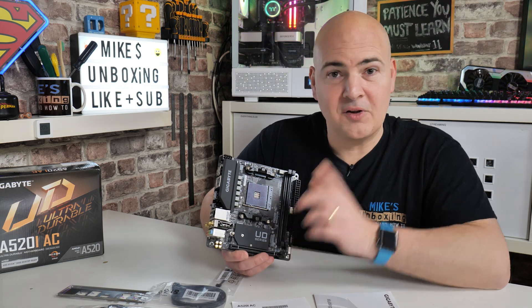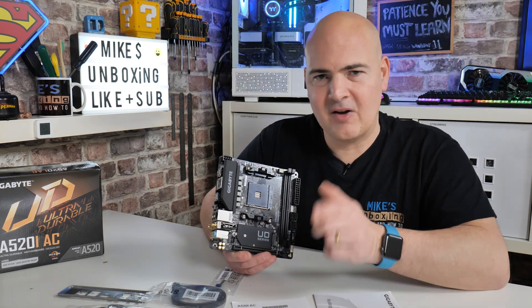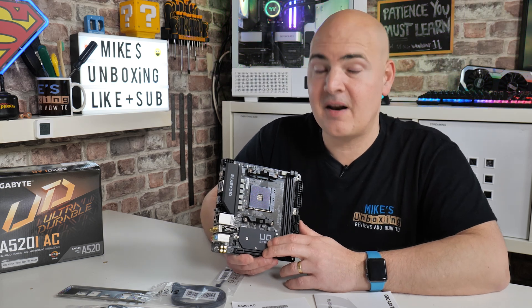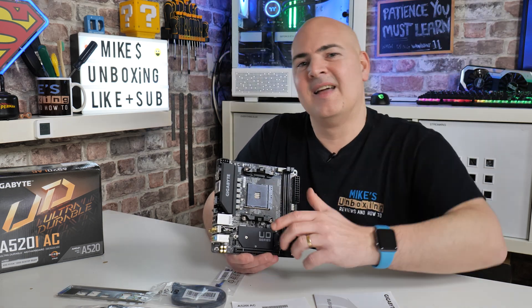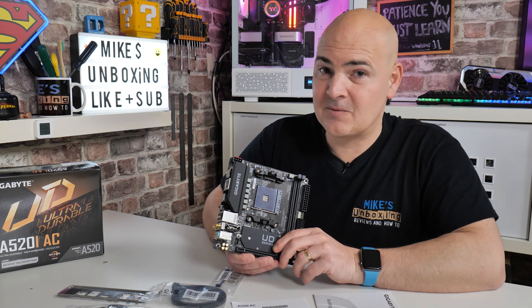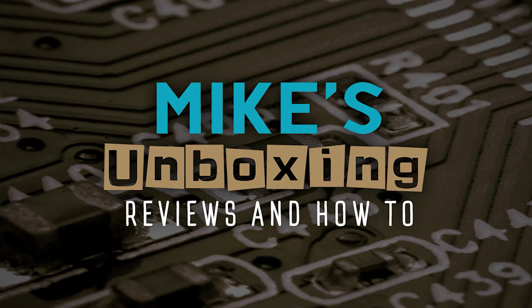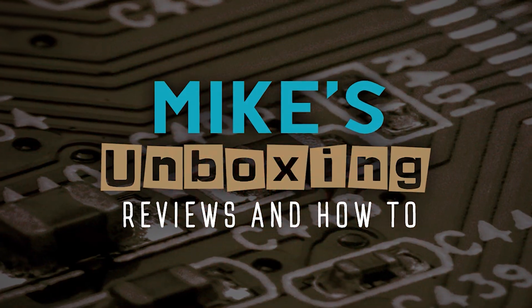But what I think isn't important — what you think is — so let us know your comments in the comments section below. But for now, I've been Mike. This is Mike's Unboxing Reviews and How To, and hopefully we'll catch you in the very next video. Thanks for watching — we'll see you next time.